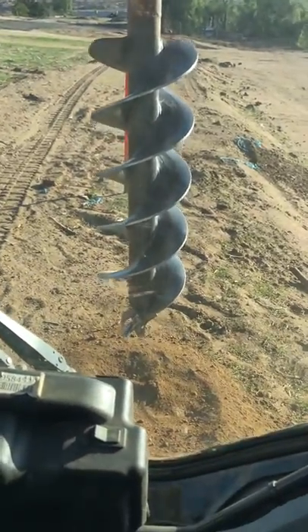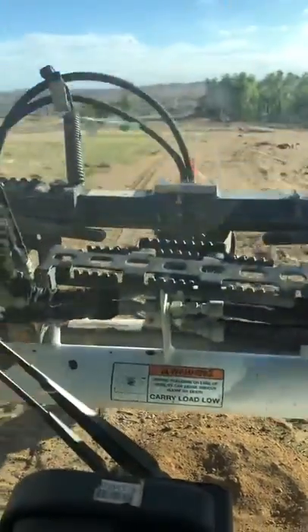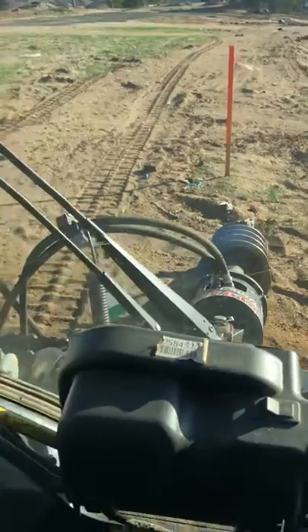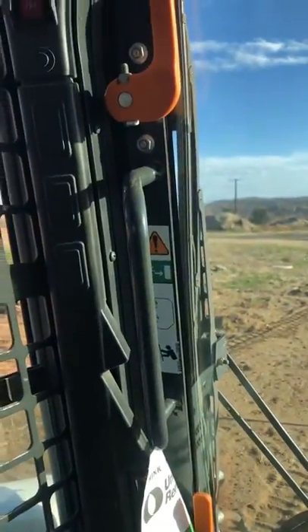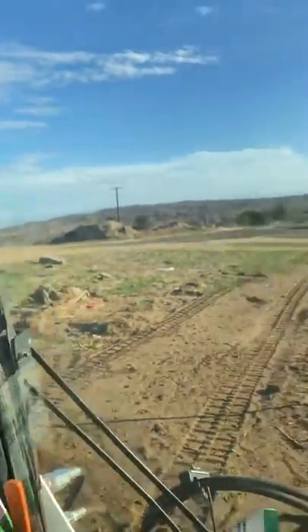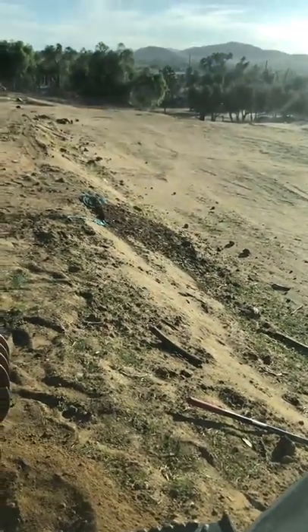Otherwise, that's how to control the Bobcat if you've ever wondered how these controls work. You're basically getting one of these with those instructions and pretty much driving the thing pretty safely — besides tipping it over and everything like that, you're going to have to use common sense not to go down a hill sideways or anything like that.